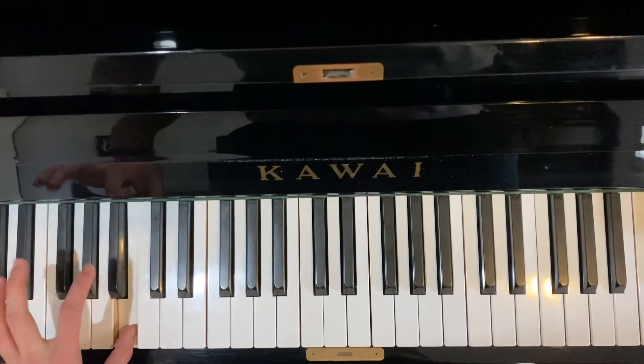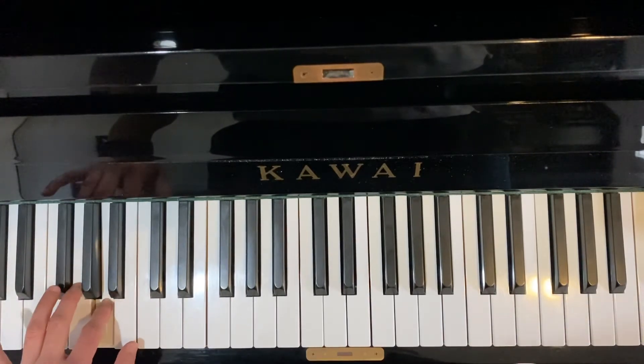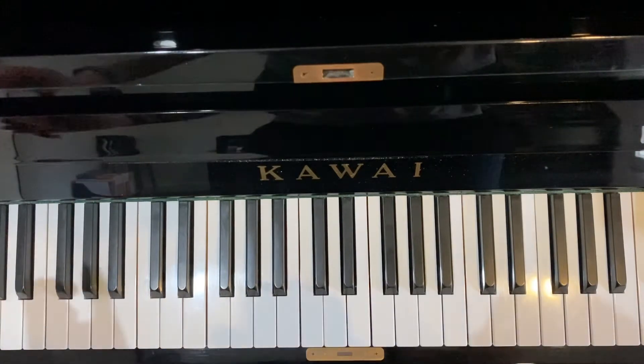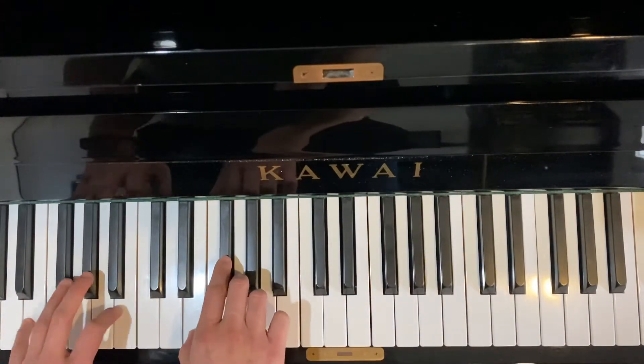Turn. And up. All right, now hands together — we can do this.